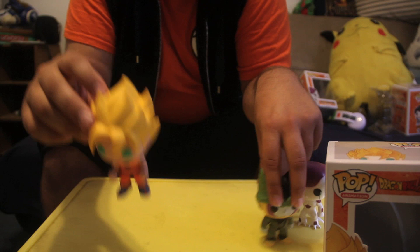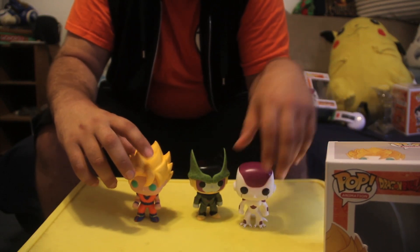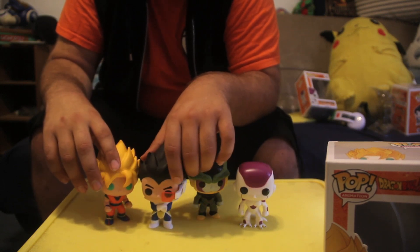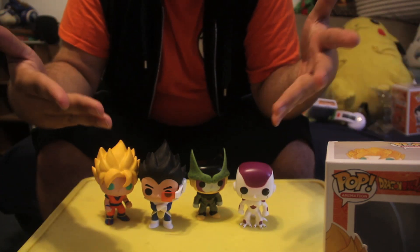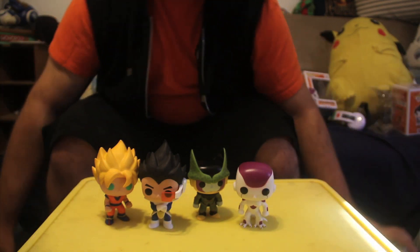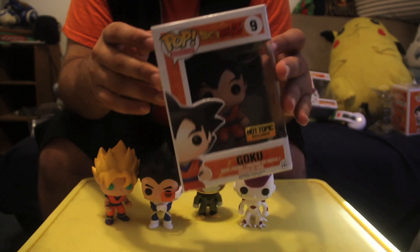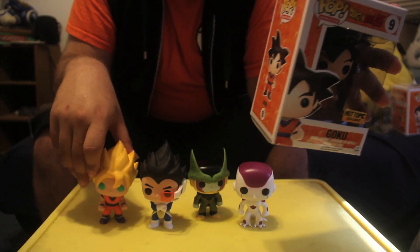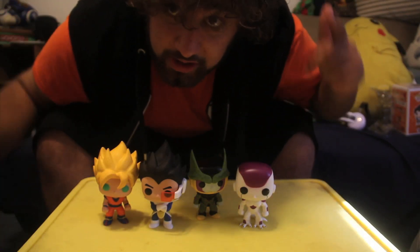I'm very happy with these figures! Let me know in the comments below which ones you guys have, which ones you're going to pick up, which ones you can't find, or which ones you really want. Let me know what you think of these. Also let me know how you feel about the Hot Topic Goku — are you going to get both like I did, the regular and the Super Saiyan, or just one or the other? Let me know in the comments below. Thanks for watching and have a great day!